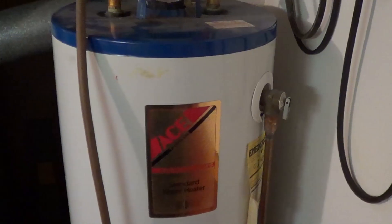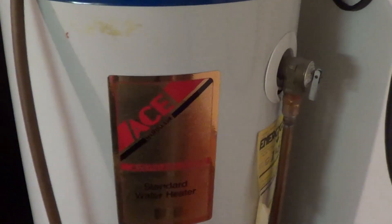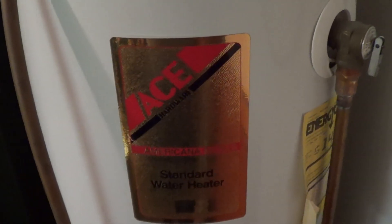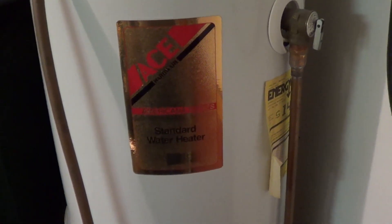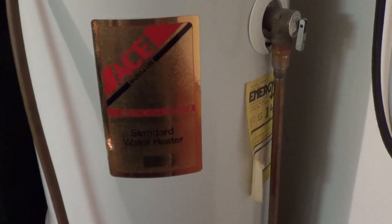On the off chance that someone questions the veracity of my reporting, here's a look at the tank of my grandfather's water heater. This was not, by my guess, a particularly expensive water heater when it was new. The tank was manufactured by State Industries for Ace Hardware. I was previously unclear on exactly when this unit might have been manufactured, but the Energy Guide sticker is still on it and over in the corner I see "February 80."